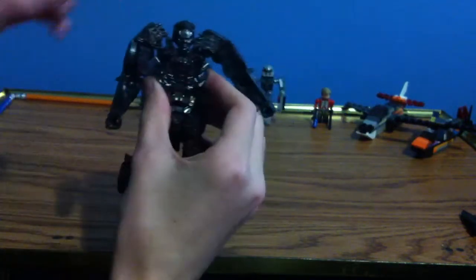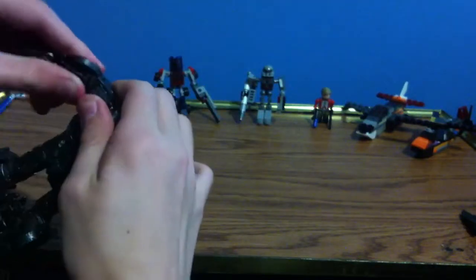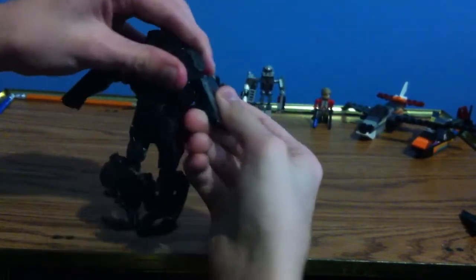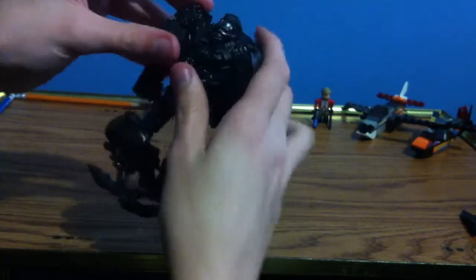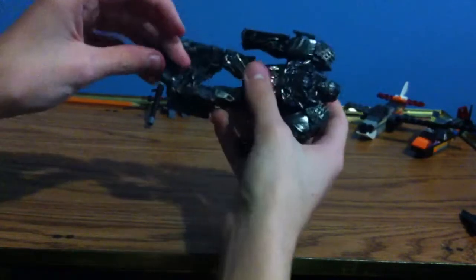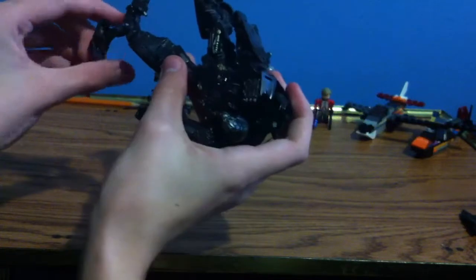There we go, got the head. Just switch these around, rotate the arms, rotate the elbow. Bring this down, push out the chest, make sure everything's oriented in the back. Fix his legs. Yikes! Don't want that to happen again.